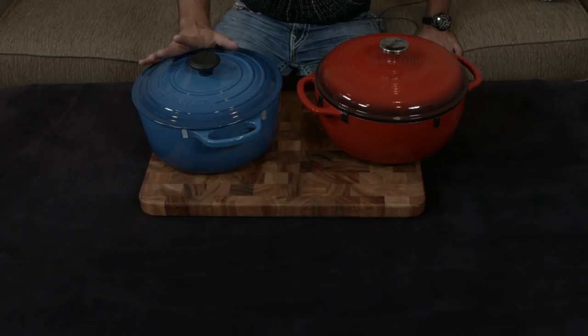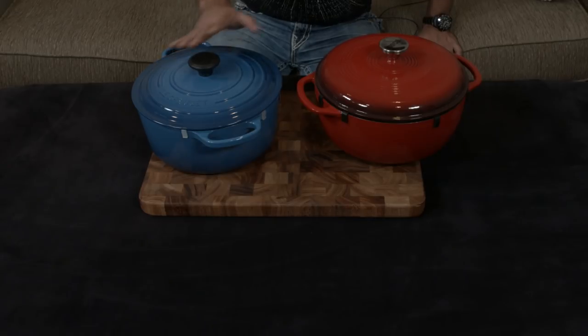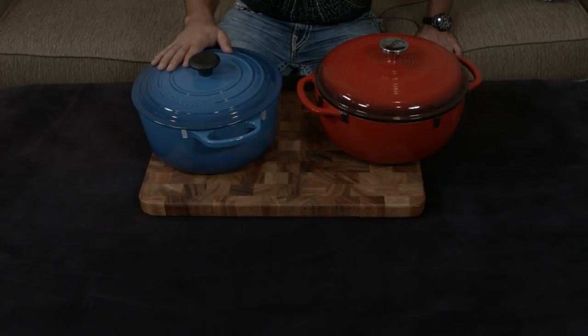In my mind, I would much rather buy a Le Creuset knowing that if I ever wanted to sell it, I could get 75% of what I paid for it back without any hassle, than try to save some money and get a subpar product that I'd never be able to sell and recoup my money from regardless. Let me know if you have any questions or comments. I'll put links down to both of these below, and I'll talk to you very soon.